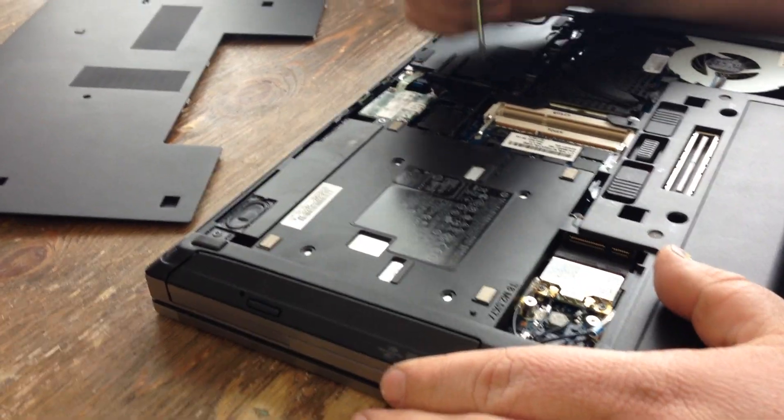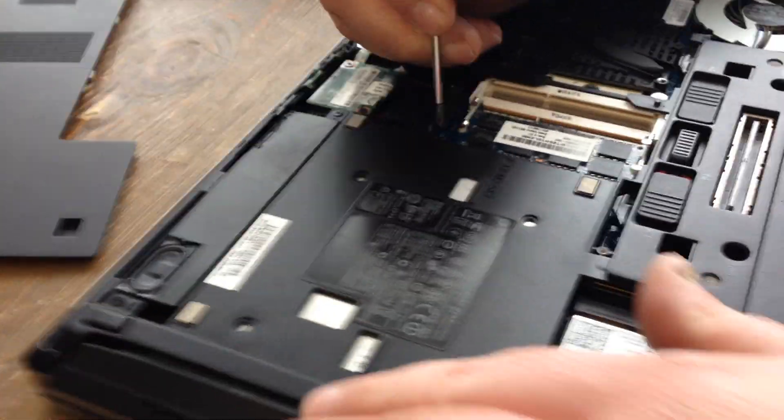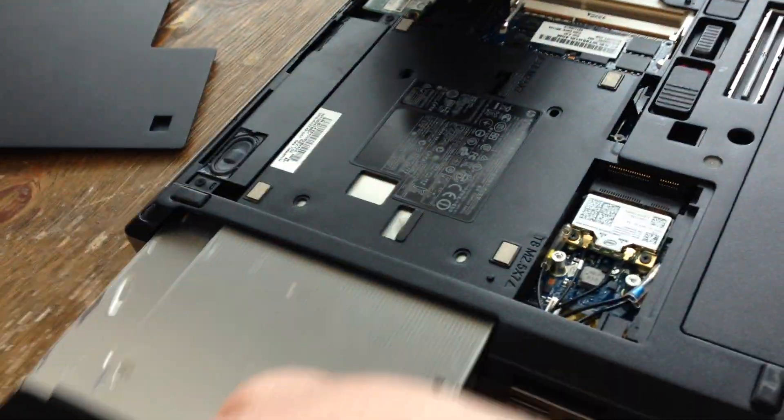There's a little metal tab if you look right here. If you push it that direction, it slides the DVD drive out, and then it pulls right out.